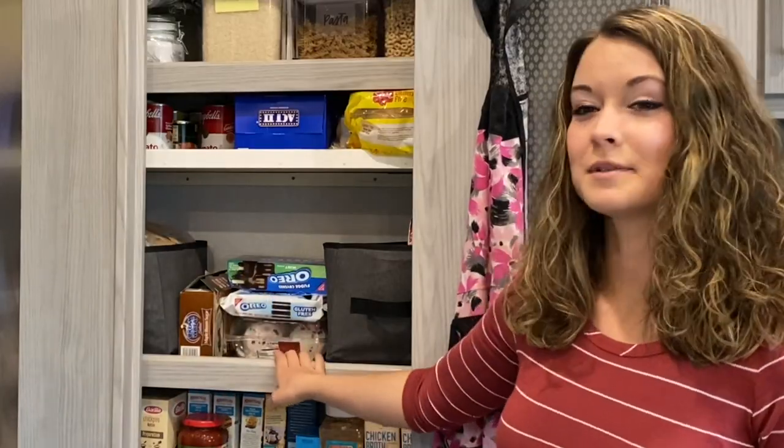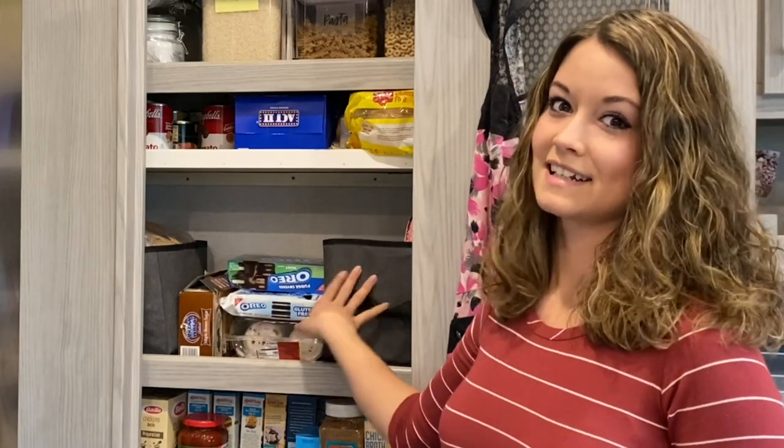In the middle here you will see these fabric bins. These have been a game changer for me as far as organizing things in the pantry goes. They keep things together and I also have them categorized so when I'm looking for something I know exactly which bin to go to.